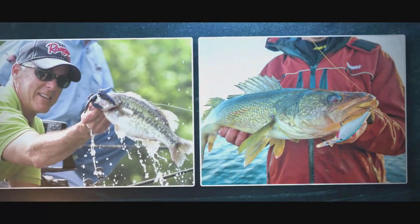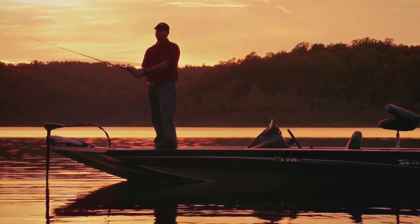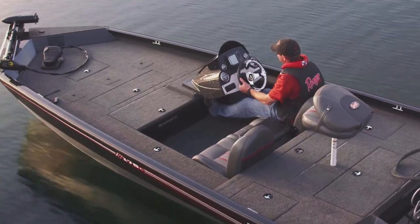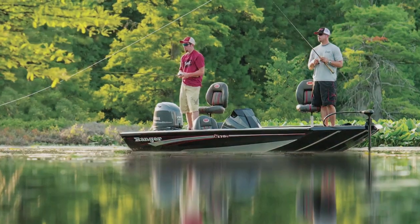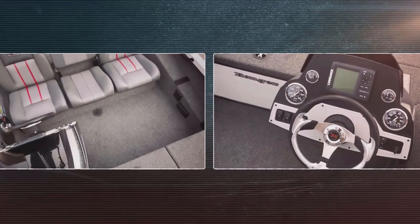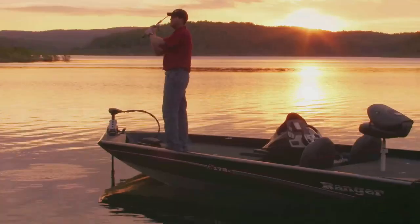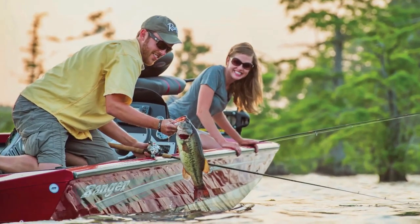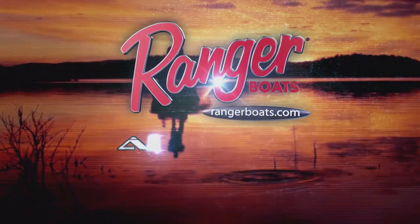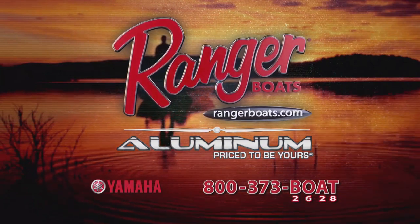From bass and walleye to crappie in the great outdoors, you deserve more than old school aluminum. Reward yourself with the quality, performance, and extra room in a Ranger aluminum design. Packed with features, these rigs carry an ultra-smooth dry ride and stable platforms. Experience a Ranger aluminum boat today — it's engineered to excel and priced to be yours. Yamaha Outboards — reliability starts here.